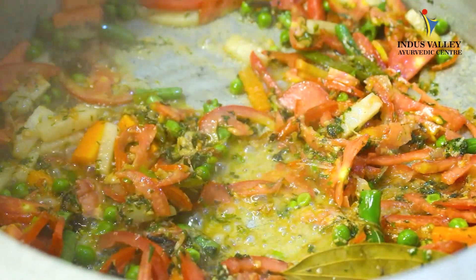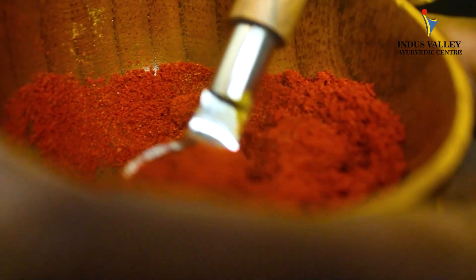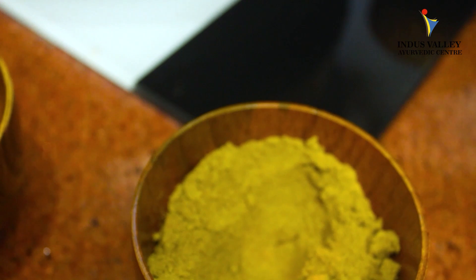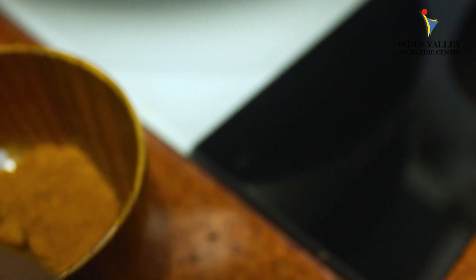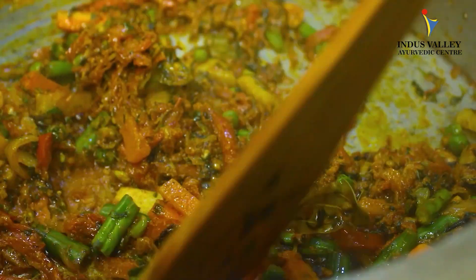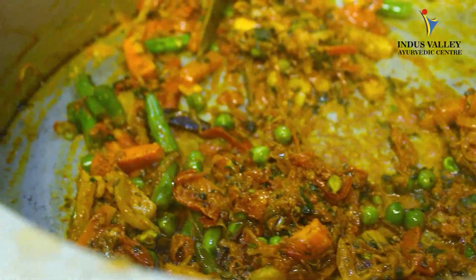After adding the tomatoes, it's time to put in all the spices. We add one teaspoon each of Kashmiri chili powder, fresh coriander powder, garam masala, turmeric powder, and cumin powder. After adding all the spices, fry for about three to four minutes so all the vegetables absorb the spices.